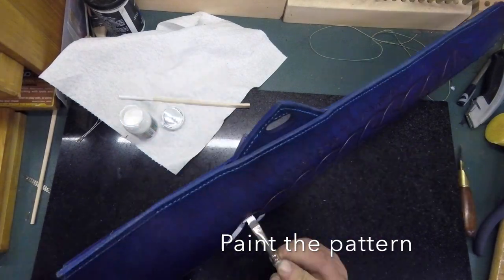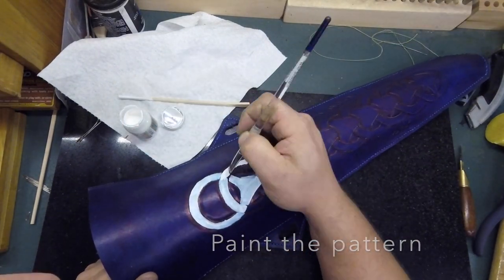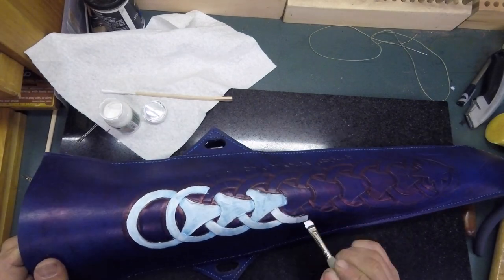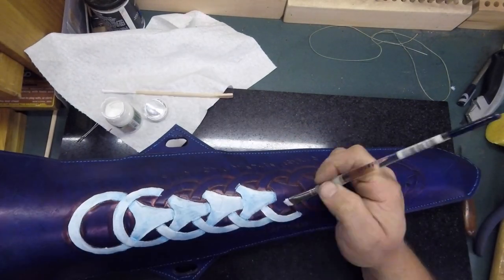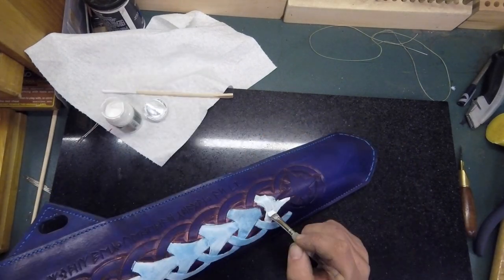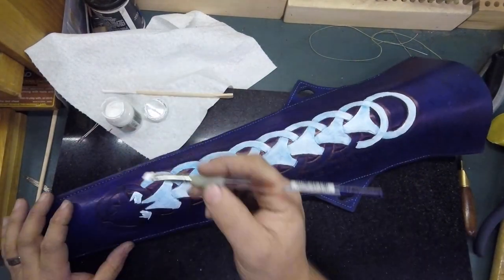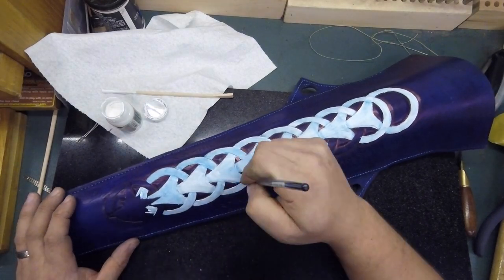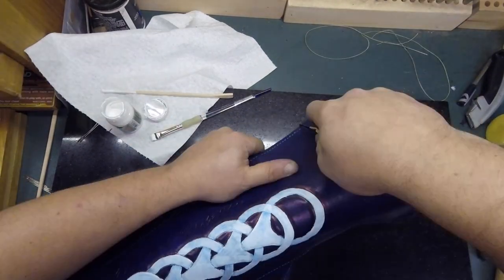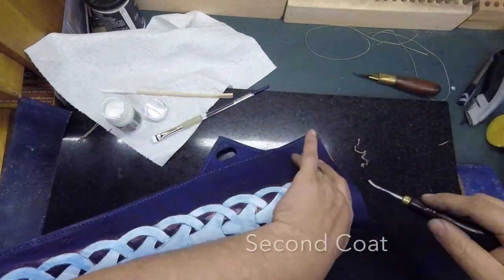I used the Tandy Cova colors to paint the design to help it pop. This required multiple coats in order to get a nice, solid color. While the first coat was drying, I trimmed the top of the quiver to its final length.